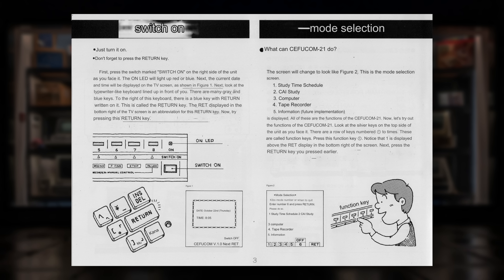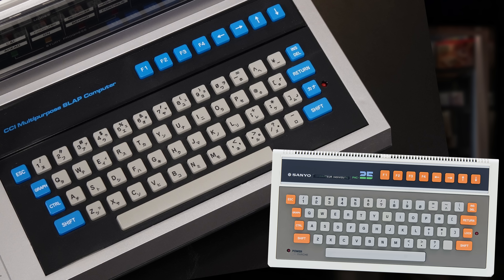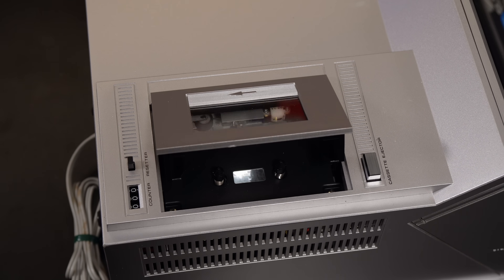Hardware-wise, it's based on and reportedly 100% compatible with the Sanyo PHC75, and if you're familiar with that machine, you will no doubt have noticed that the keyboard looks very, very similar indeed. According to 1000bit.it, the specs of this thing are quite interesting. It was released in 1983, and supposedly has 52 kilobytes of RAM with 6 kilobytes of VRAM. It has a Z80 CPU running at 2MHz — or is that two Z80 CPUs running at an unknown number of MHz? It runs Sifu Com Basic 1.0, and reportedly has one graphics mode which is 256 by 192 at 9 colors. Finally, it has a built-in tape deck that supposedly supports a data rate of 1200 bps.